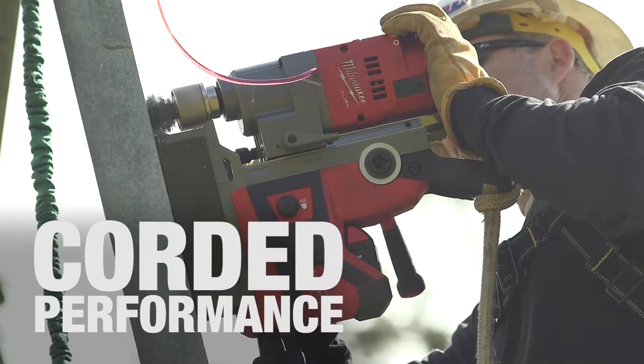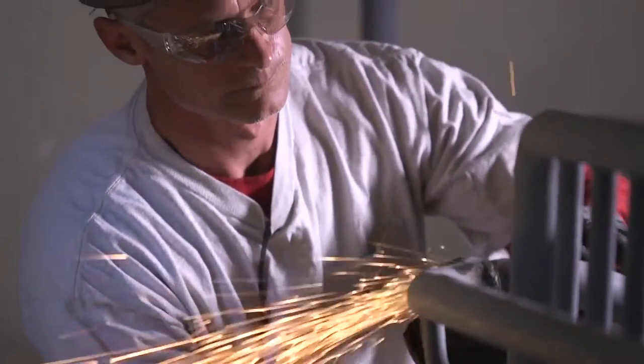Performance is equal to a corded tool all day long, and you don't have to drag out the cord, so it saves time.